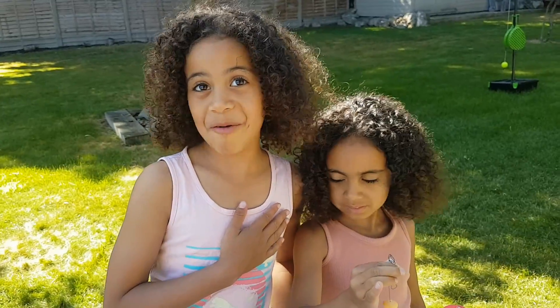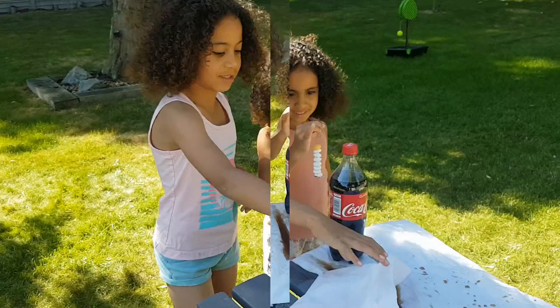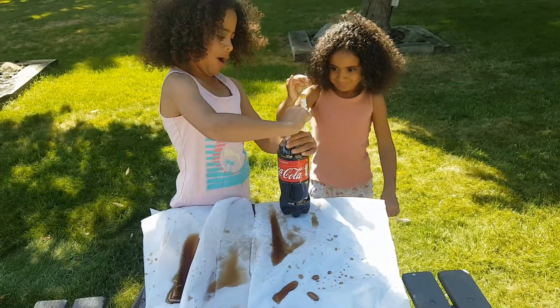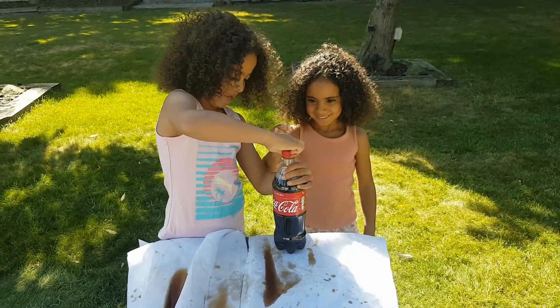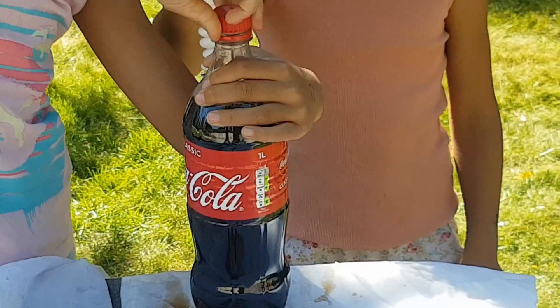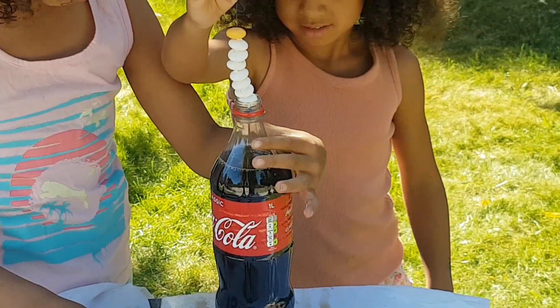Now my experiment was like totally amazing. Let's watch it again with my sister's arms. I'm going to open the bottle first. Carefully, careful, carefully. And then Zara's going to put the Mentos into the bottle, but not touching the Coke. Don't let it touch the Coke yet.